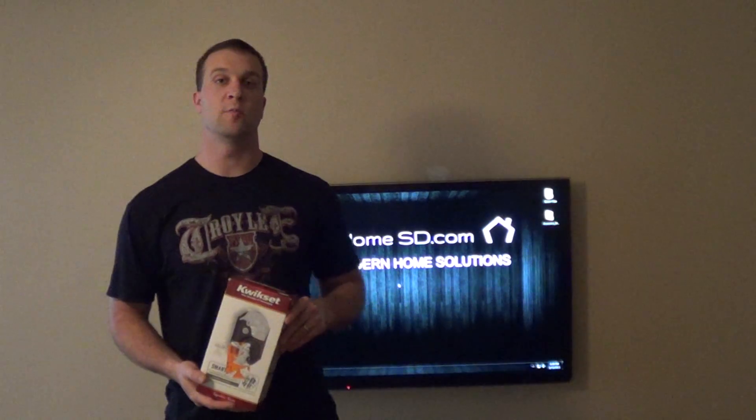Hey guys, what's up? This is Blake with SmartHomeSD.com. Today I'm going to show you how to convert your older 909 and 911 Kwikset locks into the newer 910 Home Connect model.